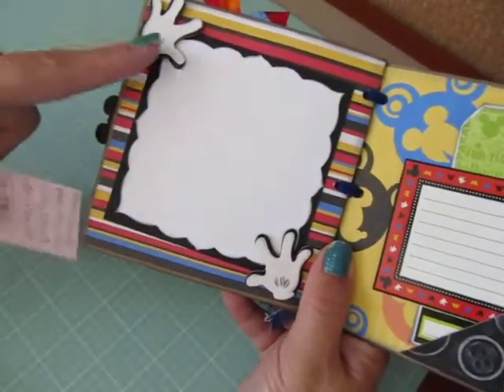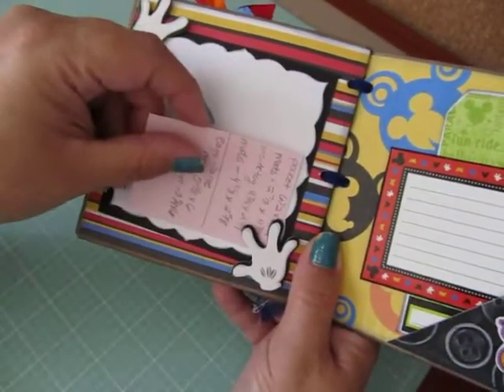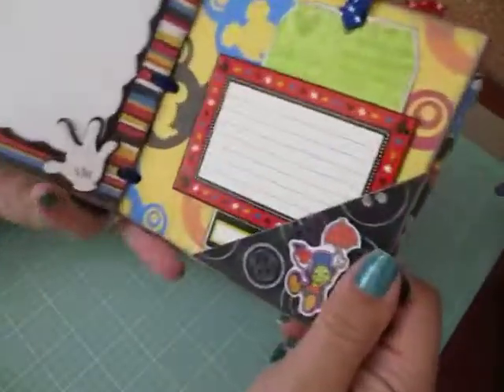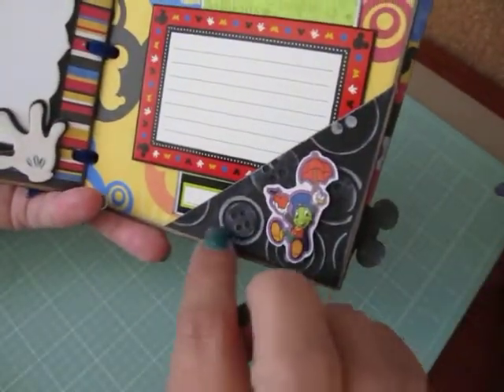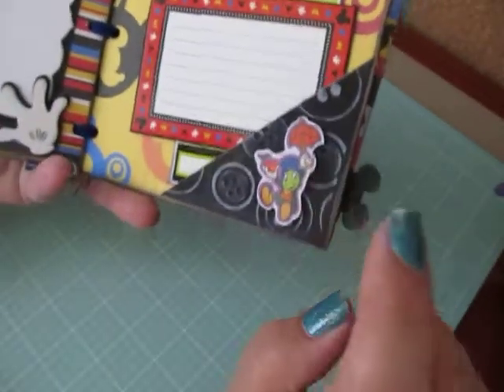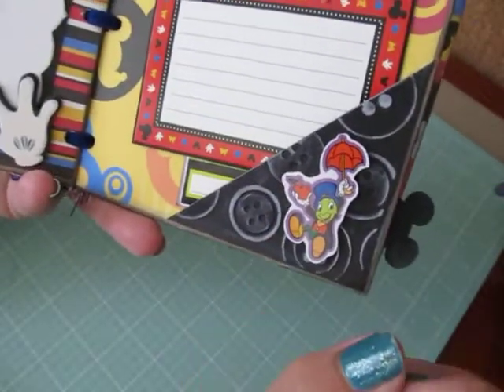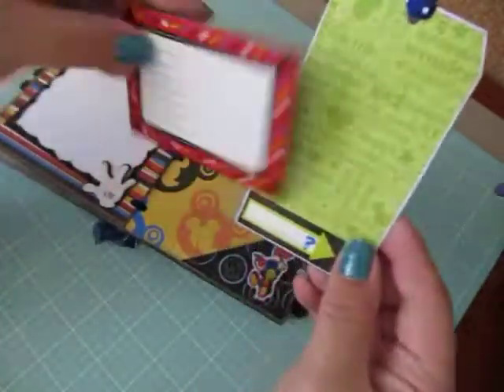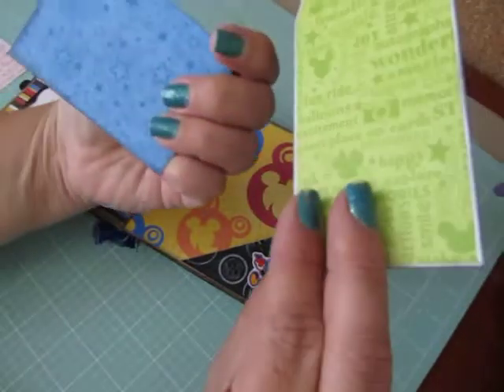Nice photo mat on this page with the chipboard Mickey gloves — your photo will slide behind. Then I embossed this pocket with my buttons embossing folder. And there's Jiminy Cricket. And then two tags in the pocket for journaling and for photos.